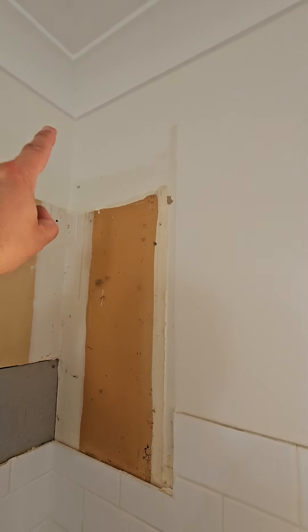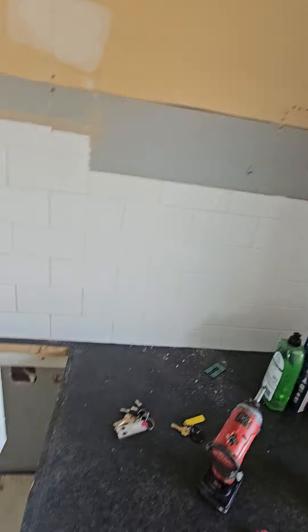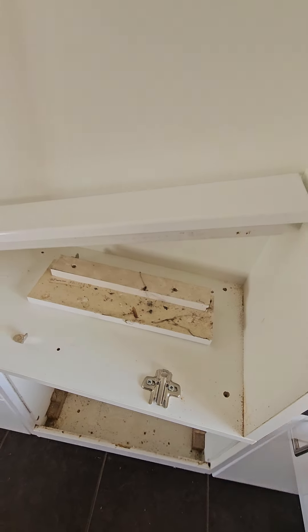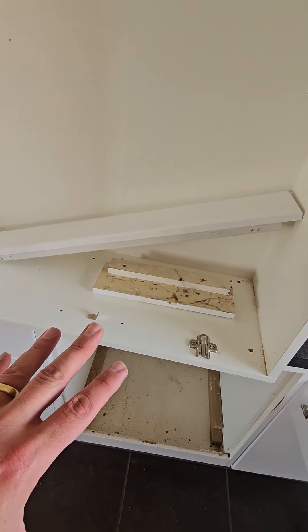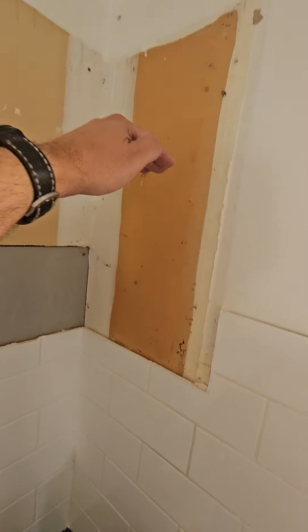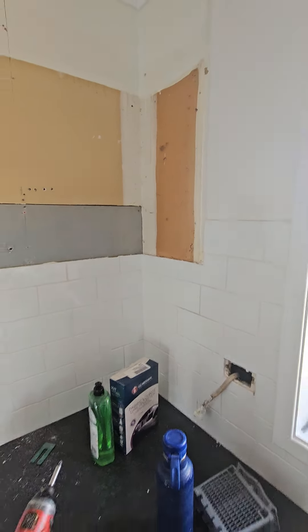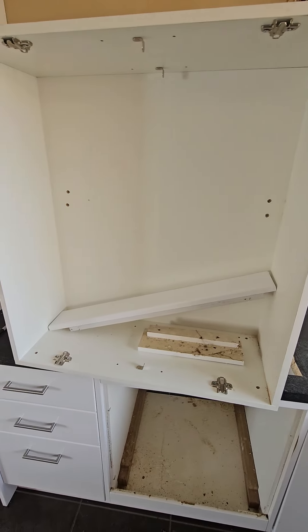You can see by the silhouette that this was just an L-shaped frame that held that filler on — it was completely open in there, just for all manner of disgustingness to start living in there. This kitchen is only two years old. When these are several years to decades old, I've seen them filled this high with cockroach poo or rodent nests.